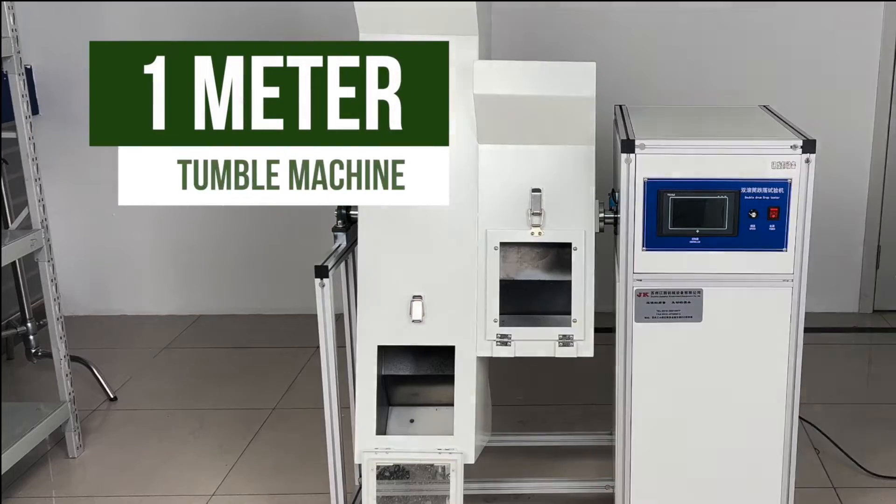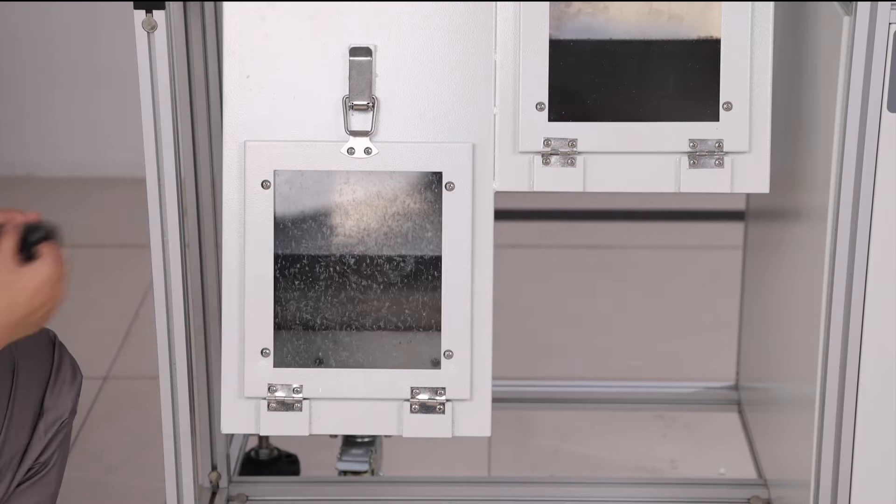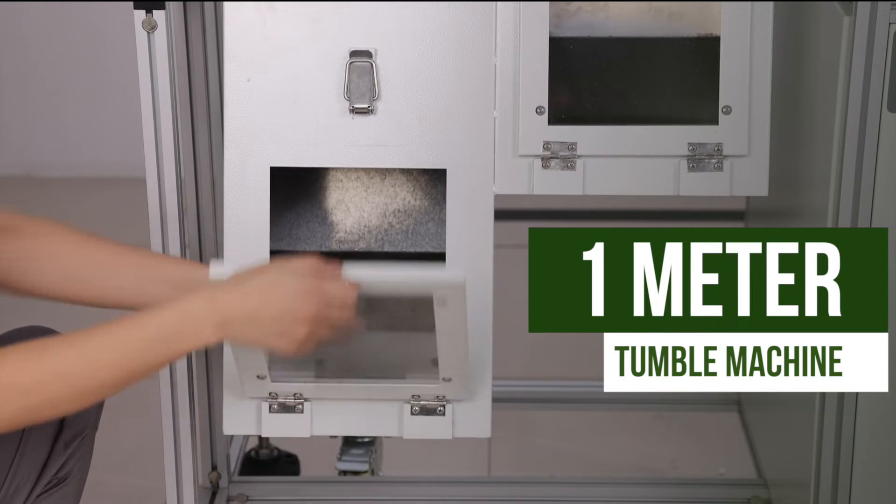The equipment we used for the test was a one-meter-high double drum drop tester, and the set test parameter was 10 revolutions per minute. We do 10,000 tumbles in a row.